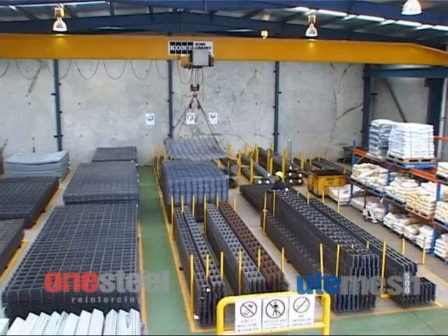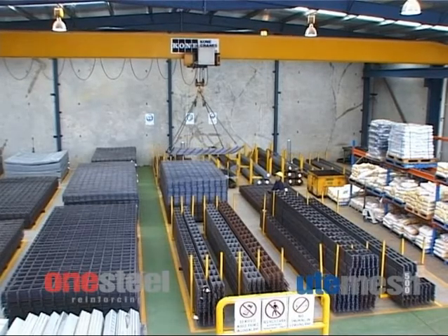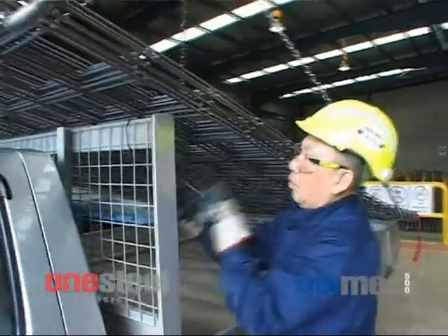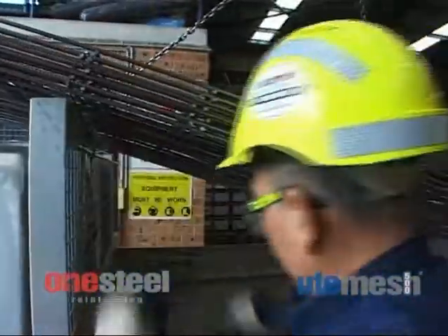Roads authorities throughout Australia are now actively policing the issue of overhanging loads. And the only legal way to transport mesh on a ute or small truck in most parts of Australia is Ute Mesh 500.